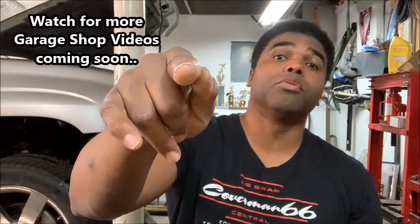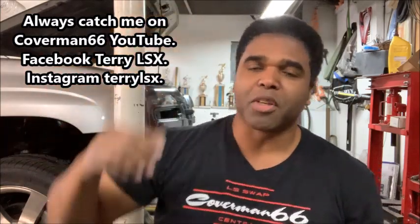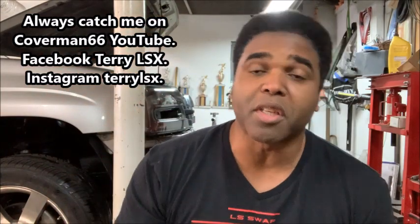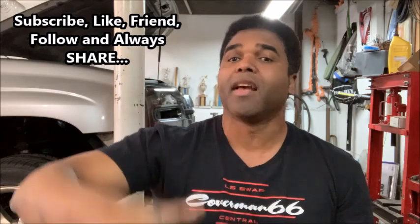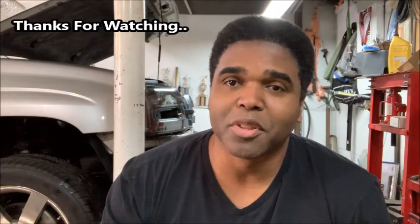I want to thank all you guys for the love, attention, caring and sharing — because that's what this is all about. There is no me without you, and I appreciate all the love, the questions, comments, thumbs up, and likes. Keep them coming, because we're going to be doing some serious stuff in the garage shop this year. I can't wait to let you guys in on it, especially what we're doing with the '67 Travell once we finish the Trailblazer SS. As always, please be easy and I'll catch you guys real soon.